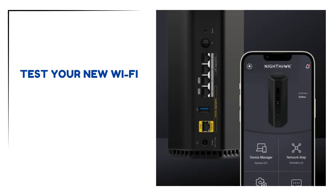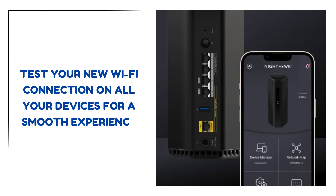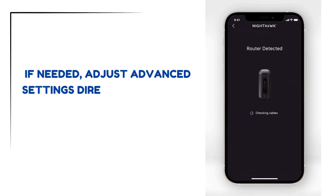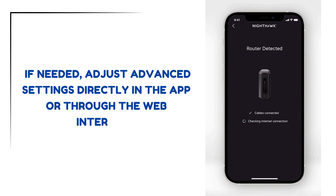Test your new Wi-Fi connection on all your devices for a smooth experience. If needed, adjust advanced settings directly in the app or through the web interface.